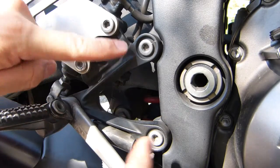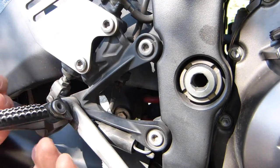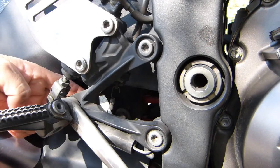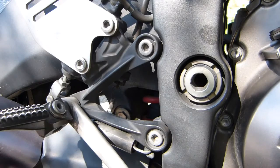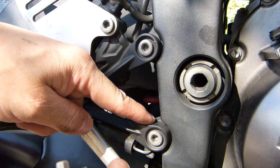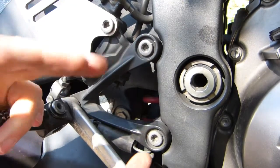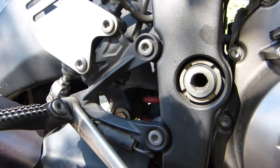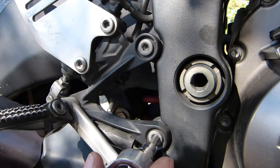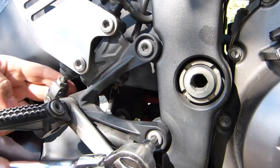It's mounted to a V-shaped bracket that's mounted to the frame, and there's a bolt on the back side that needs to be undone in order to pull this bracket off the peg. To get to that bolt you need to undo the other two bolts first. All of these bolts need a 6mm Allen key, and you also need some kind of thread lock — blue — to make sure these bolts don't get lost during riding and are secured.